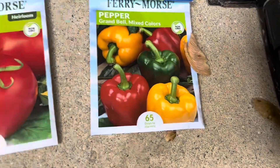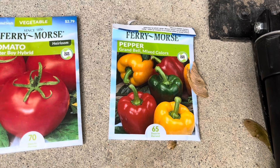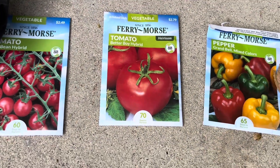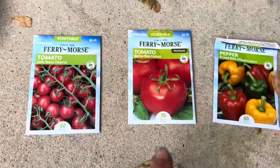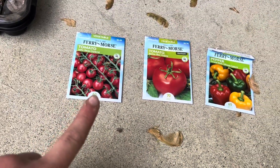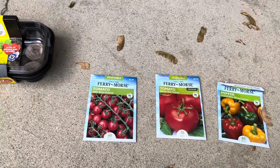And then this is a pepper grand bell in some mixed colors. We also have a Better Boy hybrid tomato and a jelly bean hybrid tomato. This is a bigger tomato, and the jelly bean is about the size of a grape.